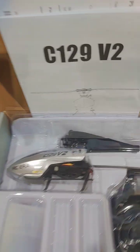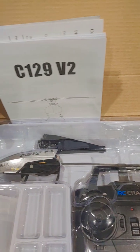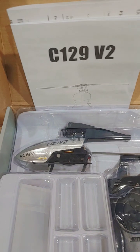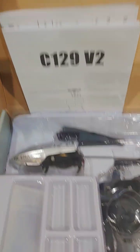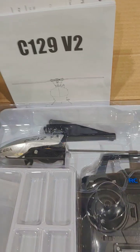They all employ the same stabilizing circuitry. I like the looks and the simplicity of this helicopter. It's not collective pitch, but it does have camber blades. All the stabilization is handled via the circuitry.